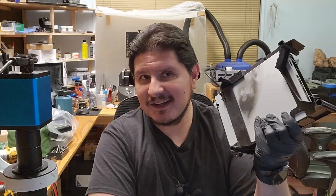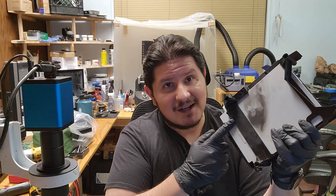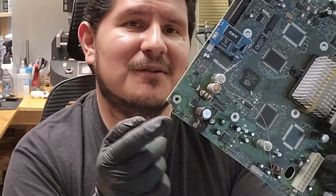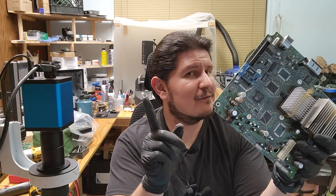Buenos nachos and welcome back to the channel. On today's episode we're going to be working on a crispy Xbox. As you can tell something exploded and caught fire. Something is — or was, in this case — a capacitor. It was sitting right below the clock capacitor that should have been removed or replaced a very long time ago, but was not.